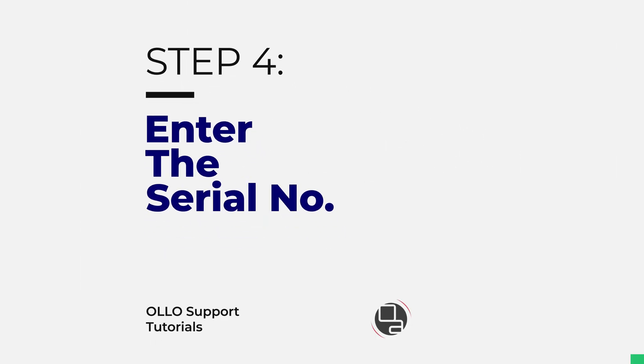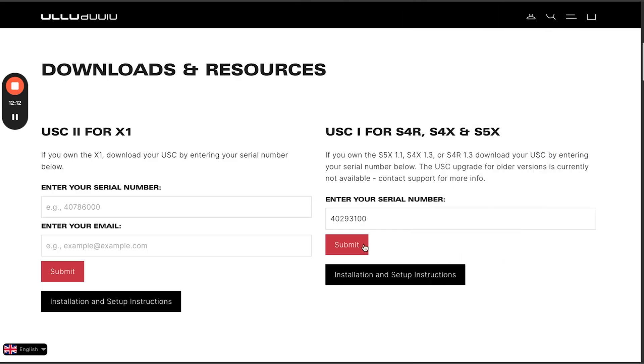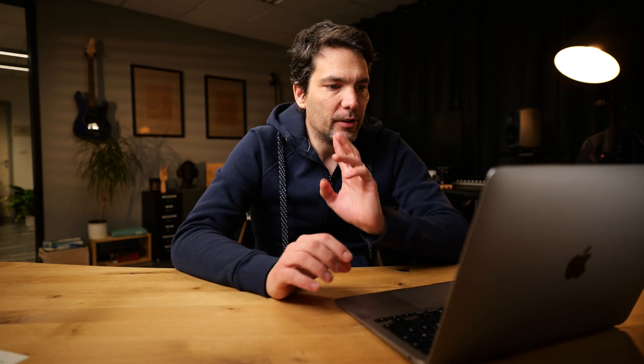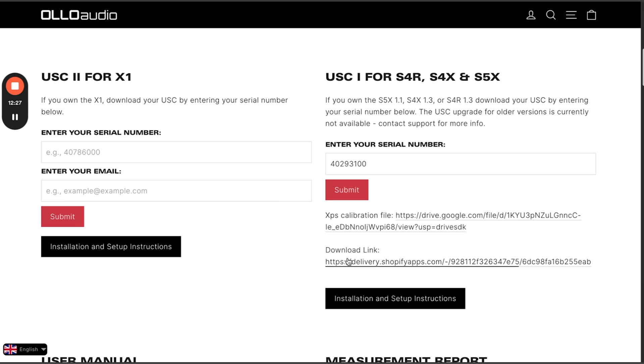On the right side you have the USC 1 for the S4R, S4X, and S5X headphones — the 1.1 and 1.3 editions. Enter the serial number of your unit in the field, click submit, and the processing will begin. It will return two links: the first is the XPS calibration file — the actual data for your unit — and the other is the download link for the USC 1 plugin.